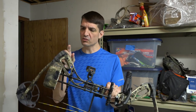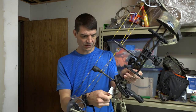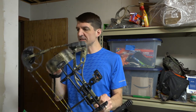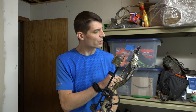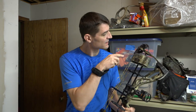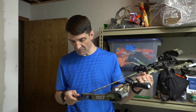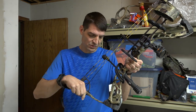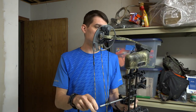Straight out of the box I don't even know what draw weight it's set at. I can tell that it's backed out quite a distance and it says it's set at 28-inch draw length on the card, but it's actually 26-inch draw length on the mods. So there's a little sticker on the bow that says 28-inch — there's a discrepancy there.